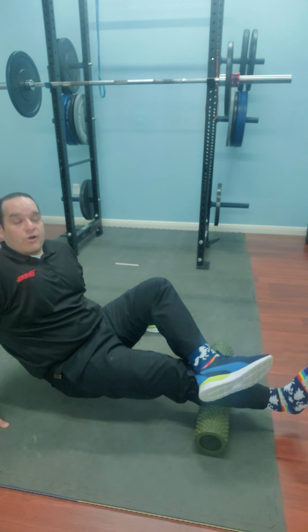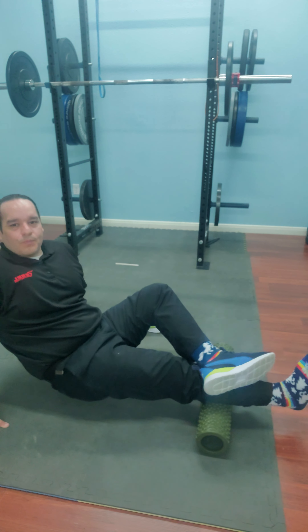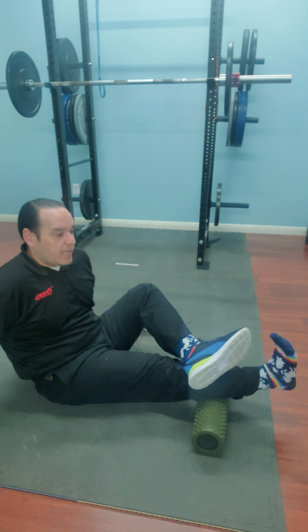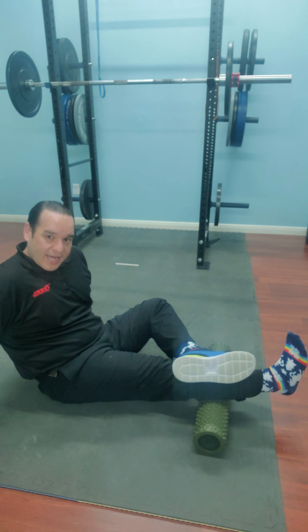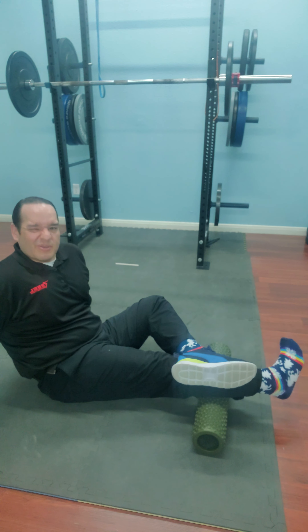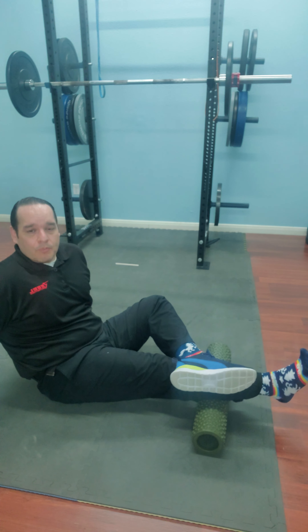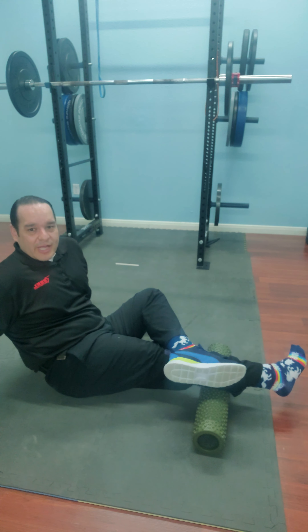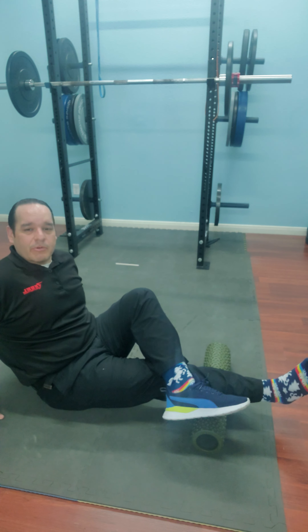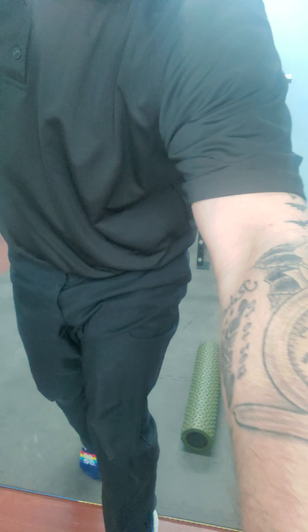I'm changing the angle of my hip as I roll to create more tension and find hot spots. If I find a hot spot, I'll spend up to a minute rolling it out, then apply pressure on that spot while doing ankle CARs or ABCs — basically gas pedaling — to get tissue to pull through. Don't forget to roll your hips one way or the other to catch the inside and outside fibers.